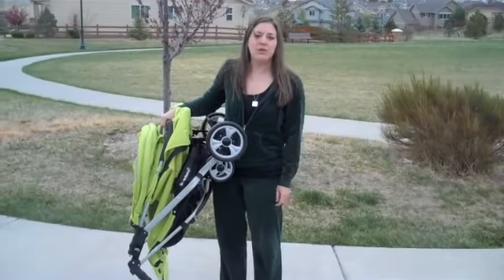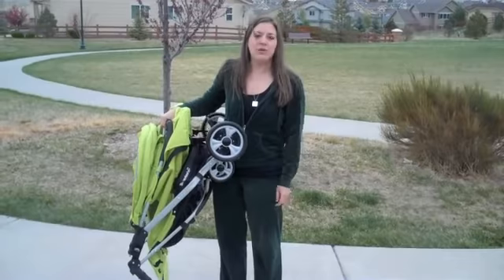Thank you guys so much. If you have any other questions, read my full review at www.guessingalltheway.com. You can also visit Juve's website at www.juve.com. Thanks guys, and have a great day.